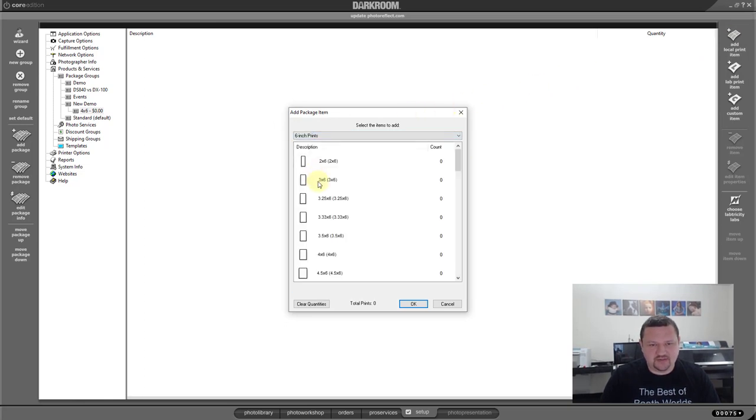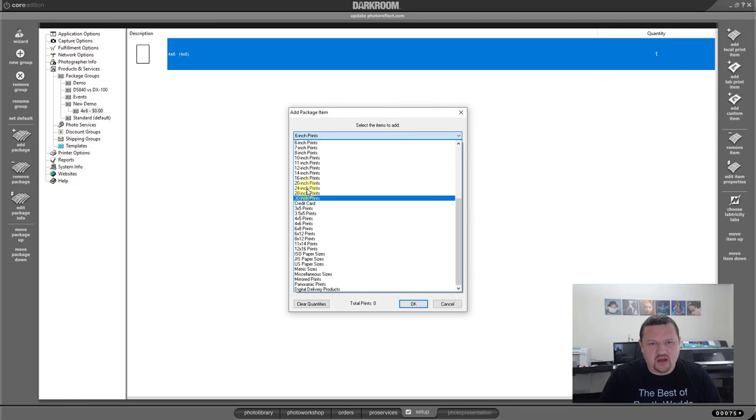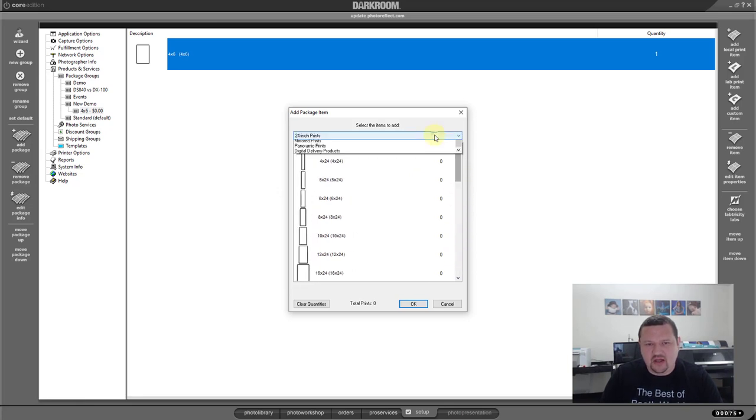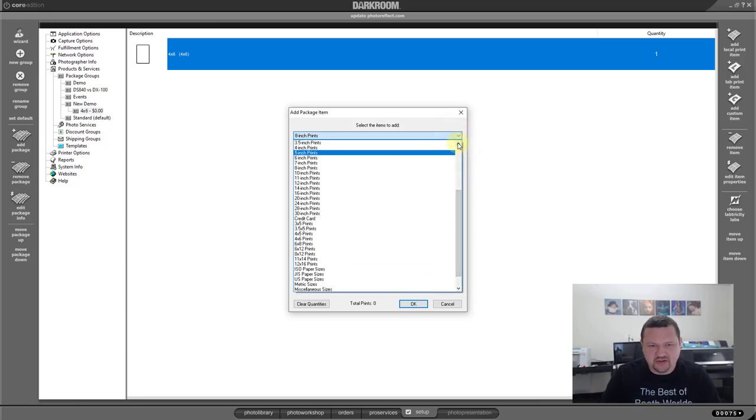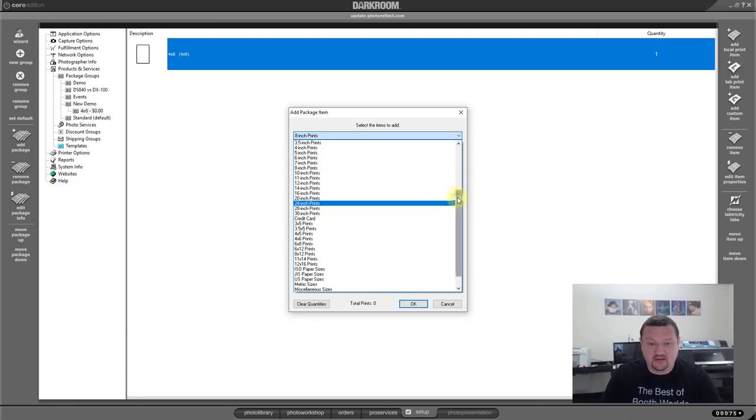We're going to select six-inch prints and select four-by-six. One of the awesome things about Darkroom Core Edition is you have an abundance of different output options. My big printer back there — I can choose 24-inch prints, and these are all the different prints I can send to that printer. My eight-inch printer I can send any of these. If I put five-inch paper in there, these are all the different output sizes I can choose — and any and all in between. If I were doing specialty products like sublimation, I can output to a sublimation printer. Pretty much any type of output you can think of, Darkroom Core is going to allow you to get to that point. That's where it is very powerful — you have control of a lot of different inputs and outputs.